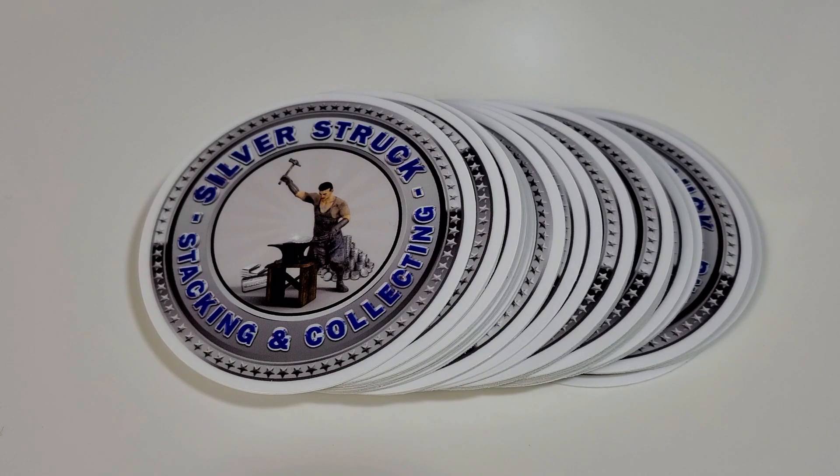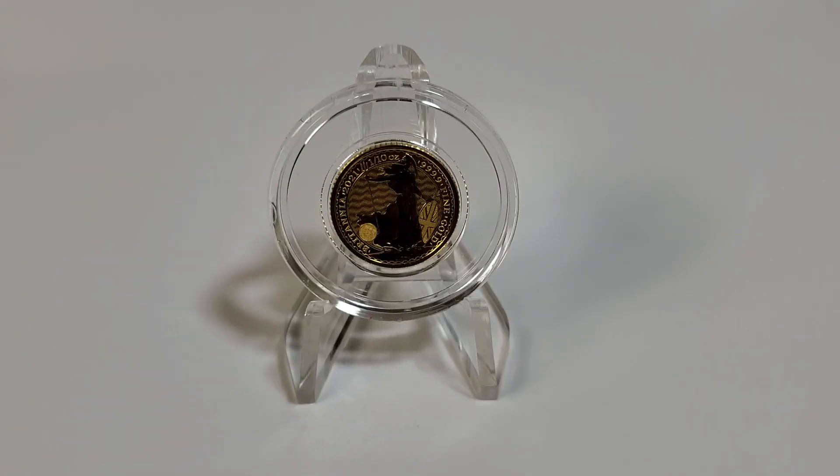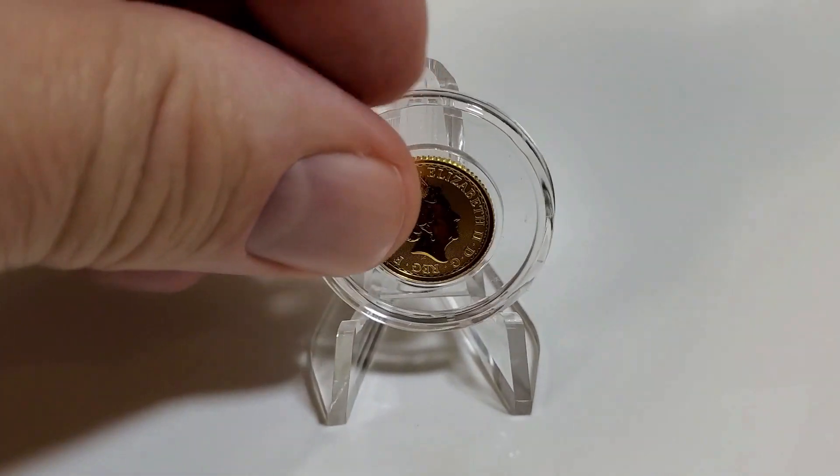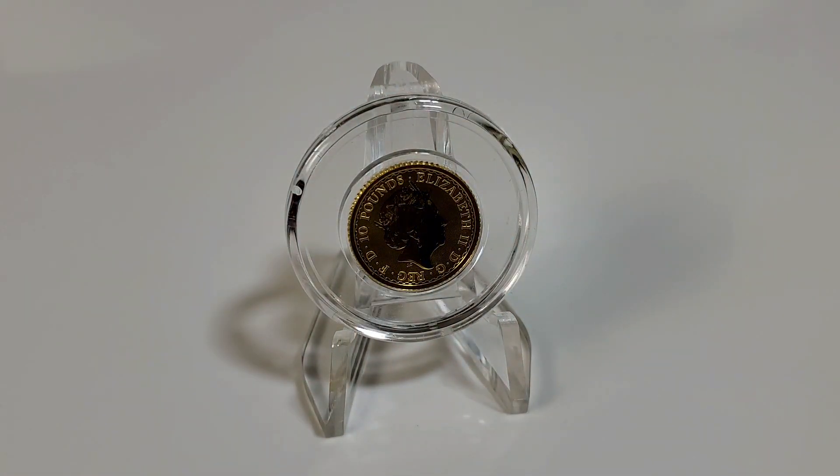Now let's talk about this giveaway and the prizes. There will be three drawings with a first, second, and third place winner. The prizes are gold, platinum, and silver. For first place is this 2021 tenth-ounce gold Britannia — an excellent fractional gold coin to stack. So if you have not yet started a gold stack, this would definitely be a good start. Beautiful coin, one of my favorites.